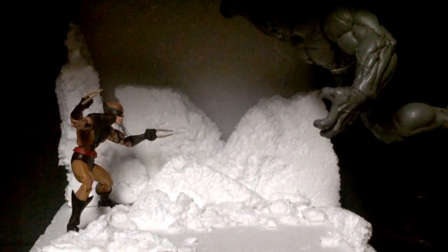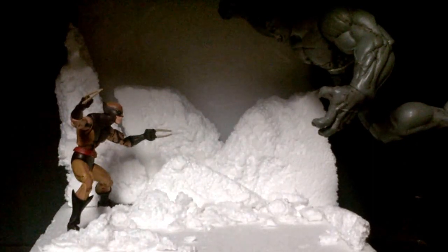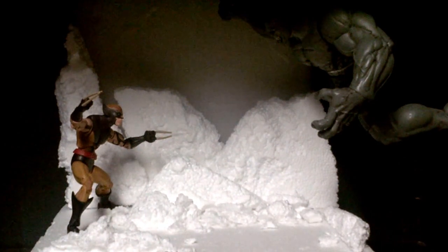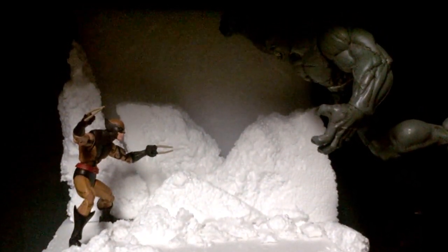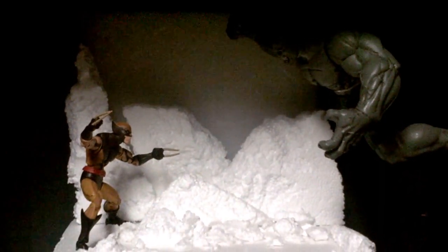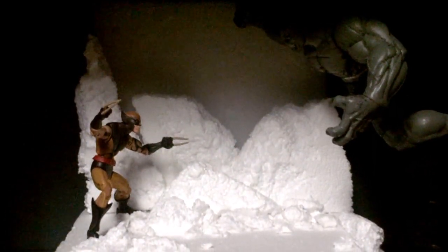I got this idea from the movie Hulk vs Wolverine. I know that it's not Wolverine, I know it's not Logan, it's the son. The reason why I have it like this instead of having the original Wolverine is because I have Wolverine on the shelf on top with the Hulk, Sabretooth, and Deadpool. I got the battle scene from one of the movies — animation joints — so that's why I didn't put that one over here.